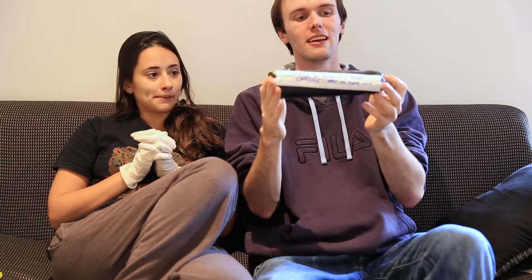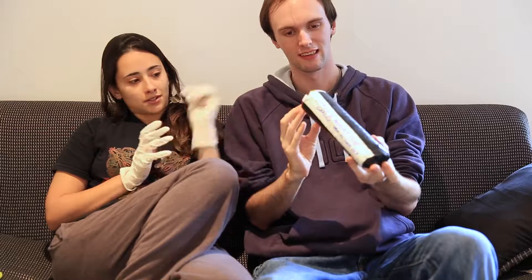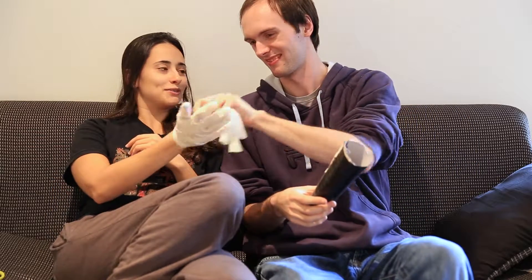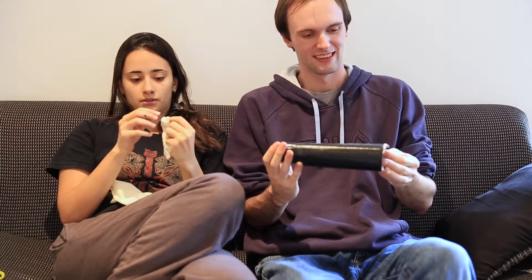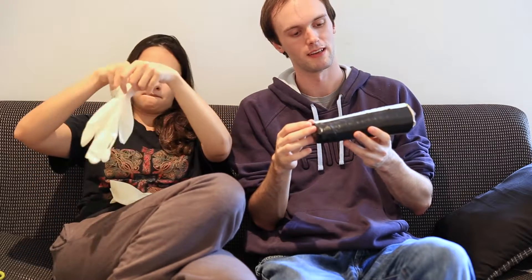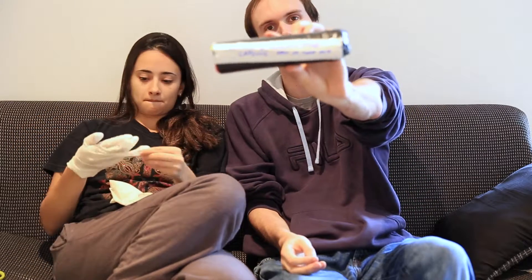The time capsule is done! There we go — ready for stuff to go in, just missing one end still. There was a little accident while we were making it — the first sharpie got all over my hands. So we're going to start putting stuff in this capsule now, and we will open it on the 24th of June 2018, or sometime around that — who knows when, right?